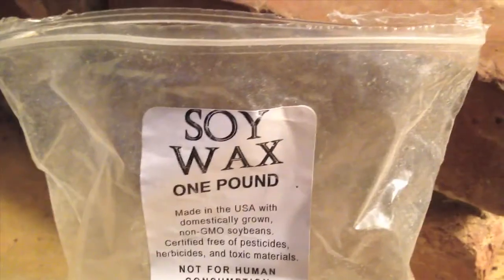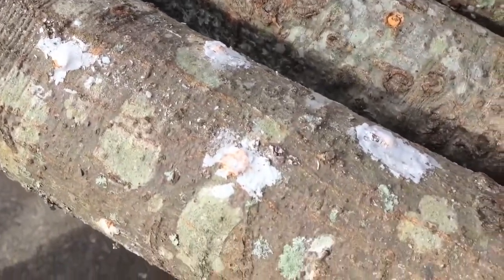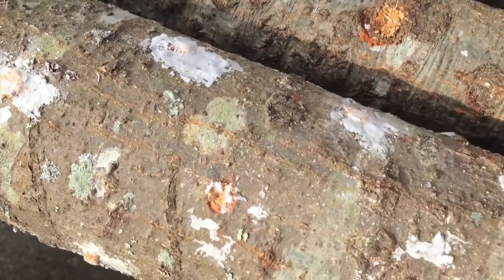In the next step, we'll apply soy wax to cover the dowels and the ends of the logs to preserve moisture, which will increase the rate at which the mycelium can colonize the log.